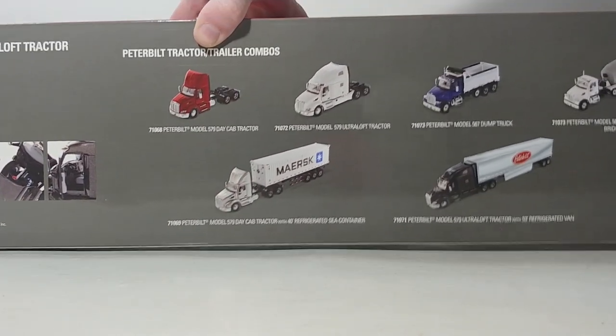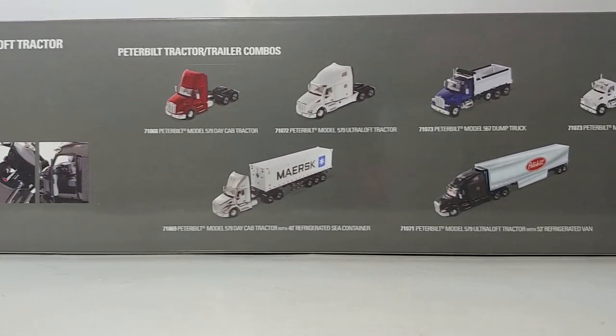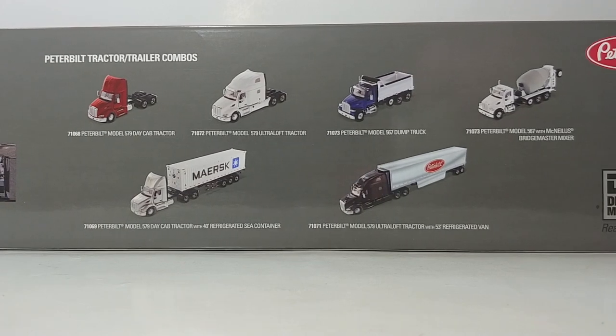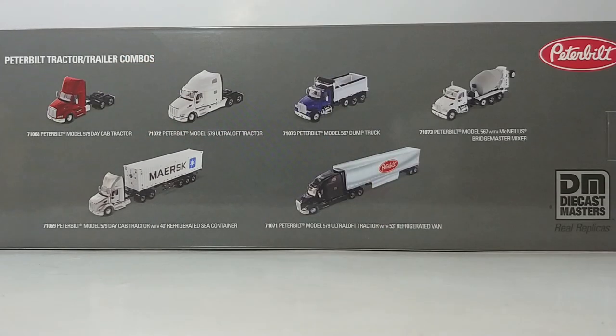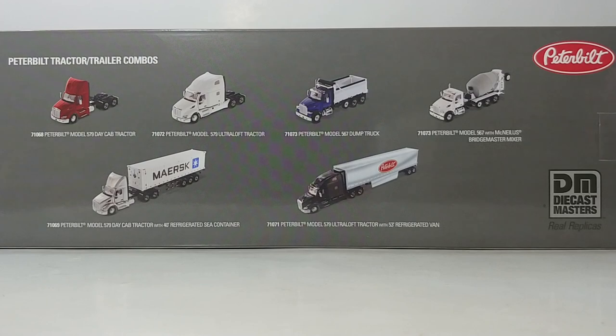On the back, we'll start with a quick overview. By the time you see this video, all of these other models in the Peterbilt Transport Series by DieCast Masters range have been reviewed on this channel. So if you want to take a look at the Model 579 day-cab tractor in legendary red, the striking blue Model 567 dump truck, or the Peterbilt Model 567 with McNeilis Bridgemaster Mixer, just search them out on my channel — there'll be a suggested link at the top of the screen.